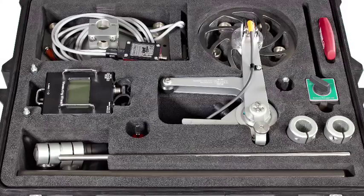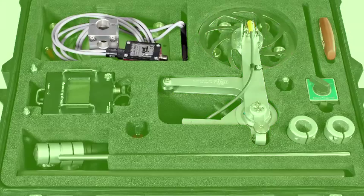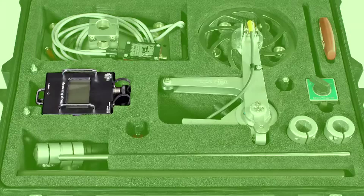It mainly includes the following items: the measuring wheel itself with spring loaded suspension, the light barrier sensor and switch flag to indicate the rotation of the item being measured, and the controller which calculates and displays the diameter.